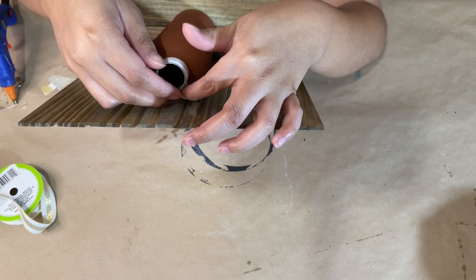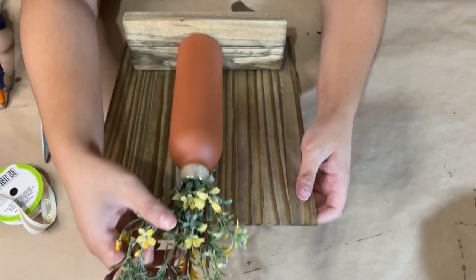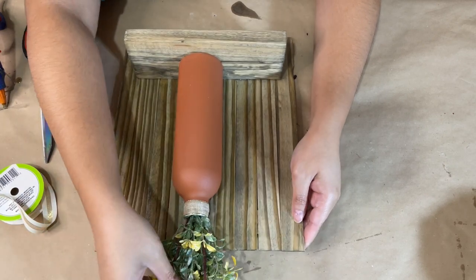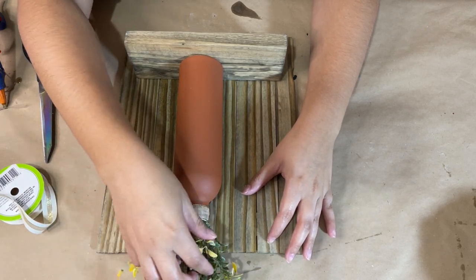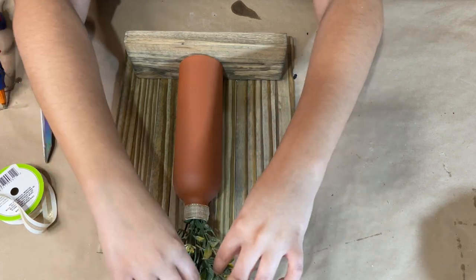Now all you have to do is place whatever you would like inside the bottle. I decided to put this beautiful floral stem from Dollar Tree. I just love this DIY — it is so beautiful and really stunning. Let me know what you guys think and if you would try it!